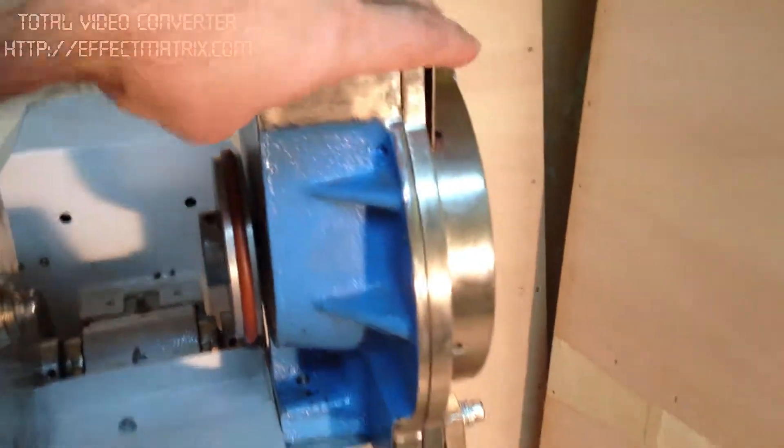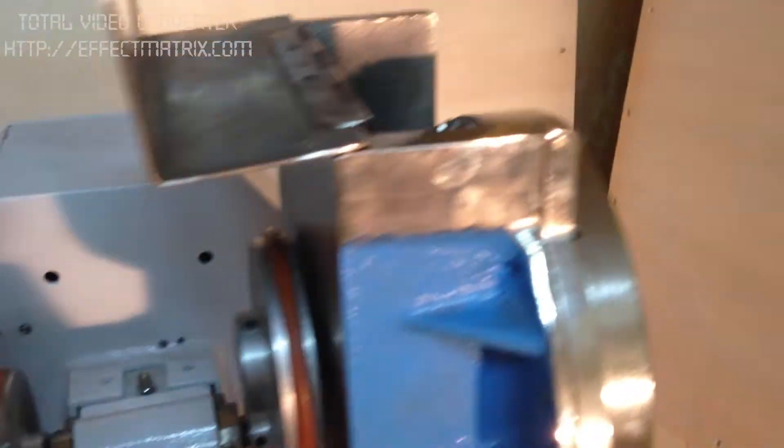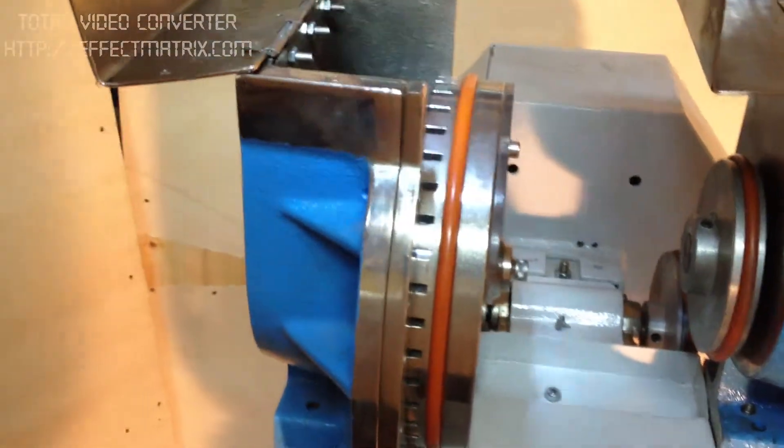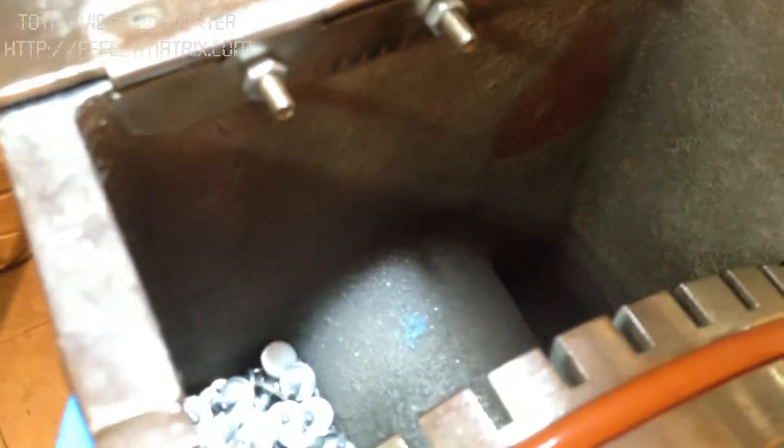Here are the hoppers which we put buttons inside, and here we put nails — we just pour into it and it takes them down automatically.